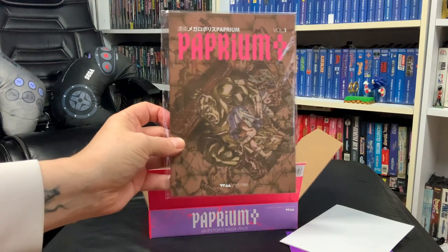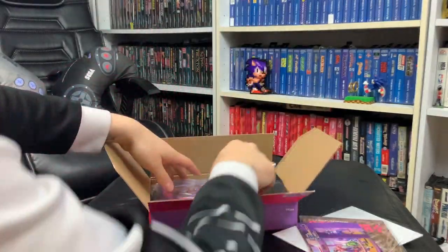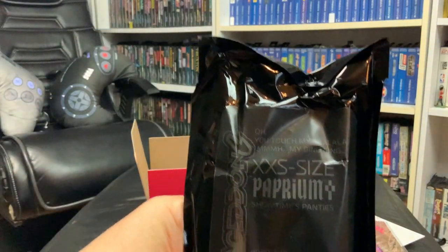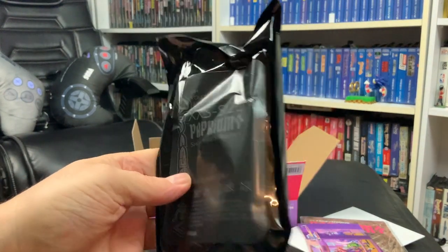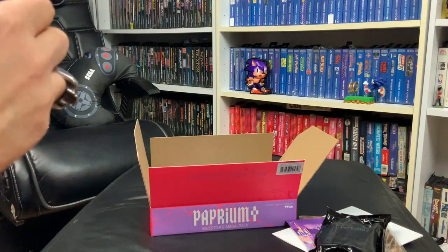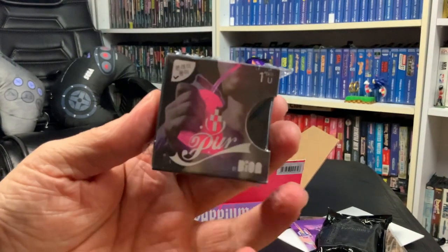And then we have Paprium Volume 1, 1988 - a little booklet there. Oh yes - the XXX Small Paprium Showtime Panties, Investors Only. Something tells me they'll be staying in that packet, guys. I'm not sure what that is - a little pin maybe.